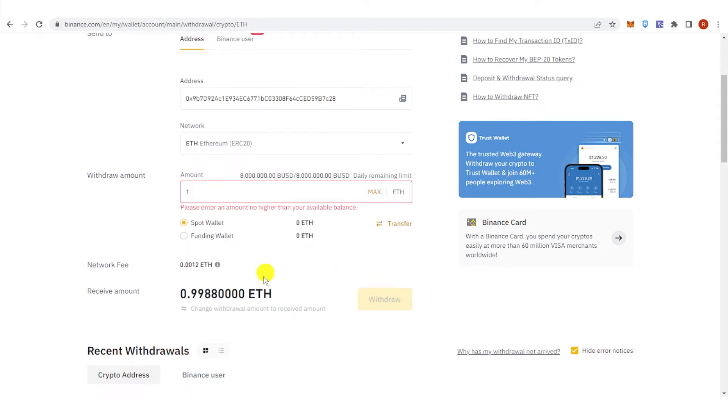You will need to go through a security verification where you will need to enter your authenticator code, your email verification code, and your phone number verification code.